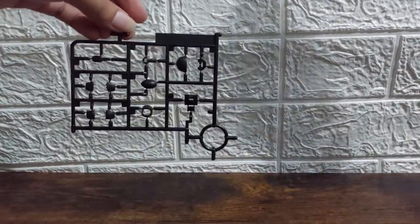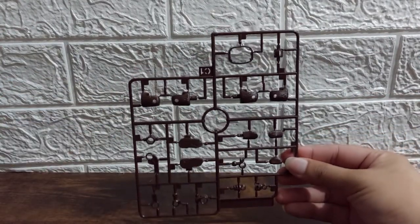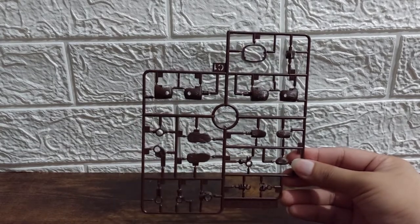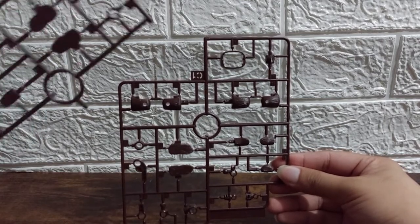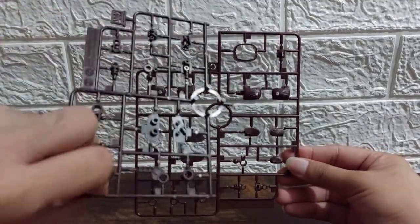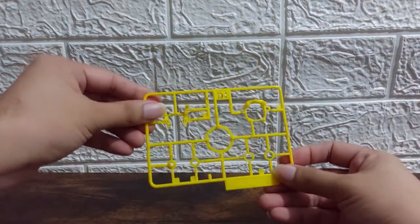We also have C1 — all the brown parts. These are the limbs and the arms, the elbows, knees, and some parts of the thighs — so this is for Mask Rider Black. This also has an equivalent C2 here, which is about half of C1. There you have it, C1 and C2.